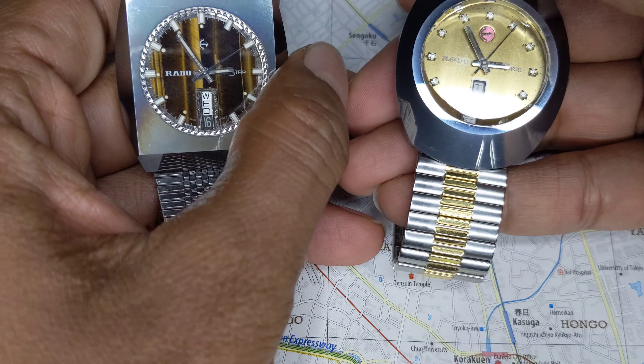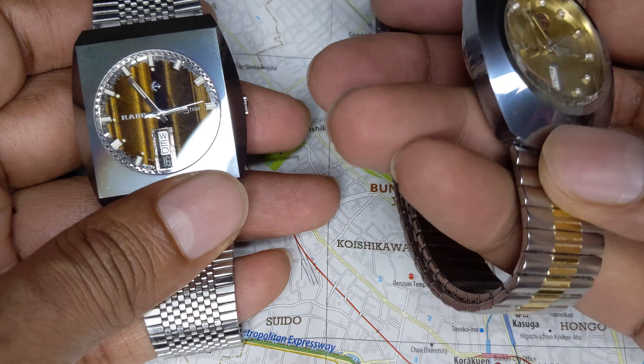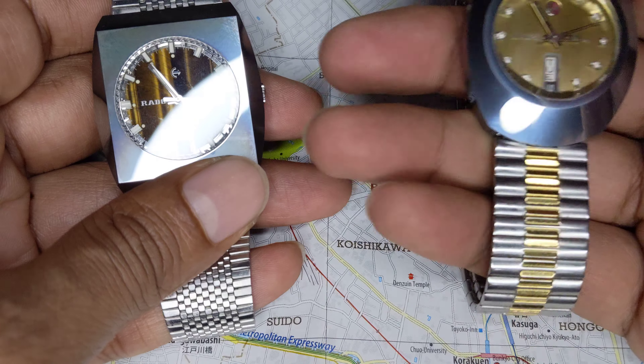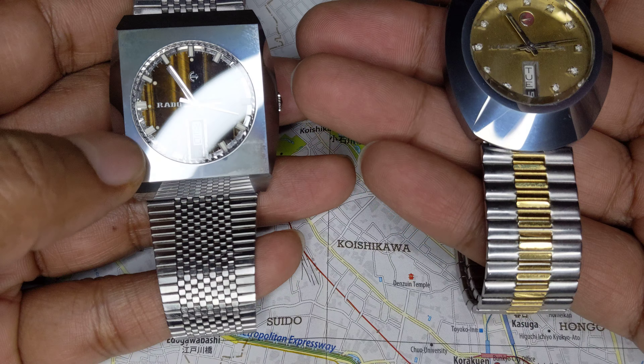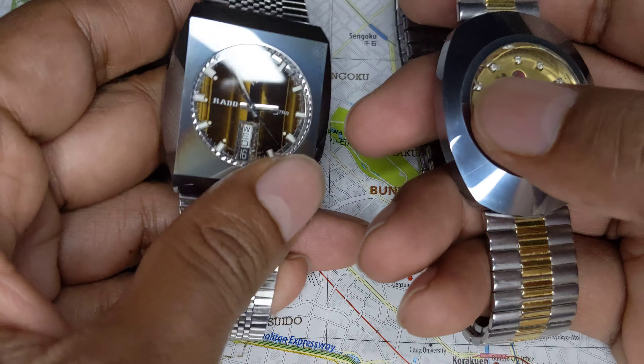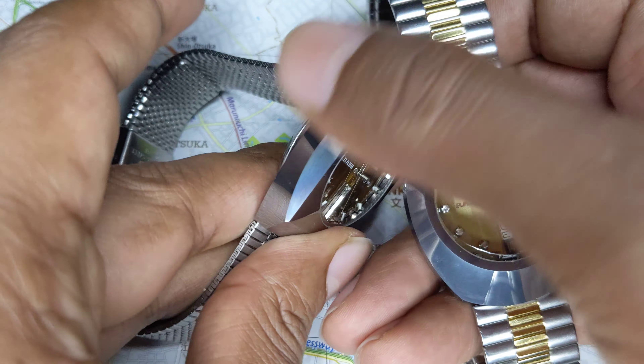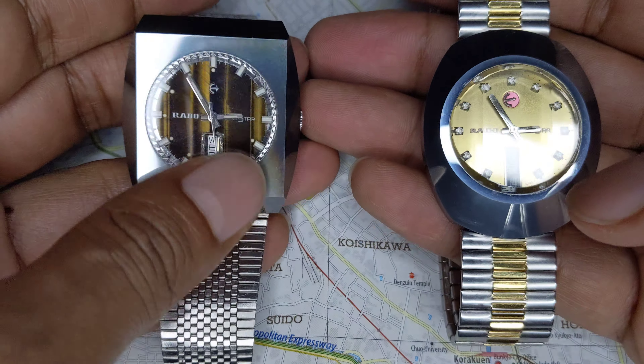It's made of tungsten carbide, as many of you know. Tungsten carbide is a very scratch-resistant metal, so it has these very sharp finishes and will have absolutely no scratches over the years that these watches have been worn.